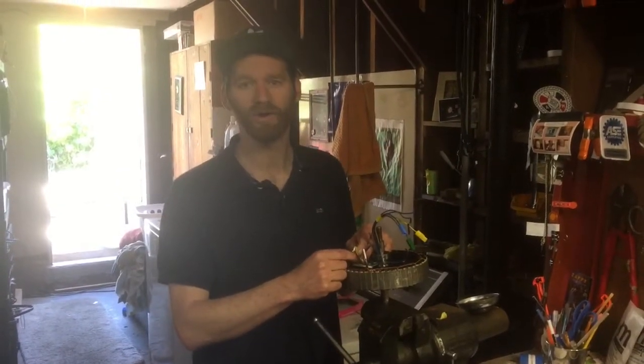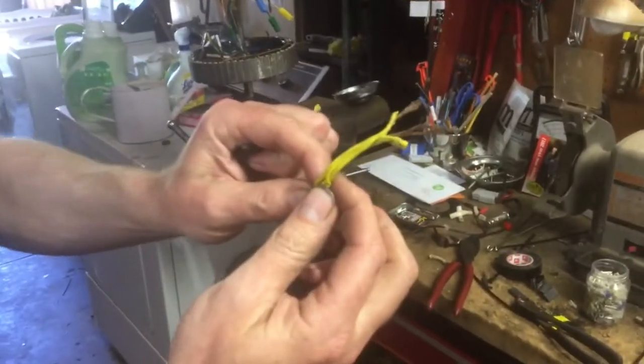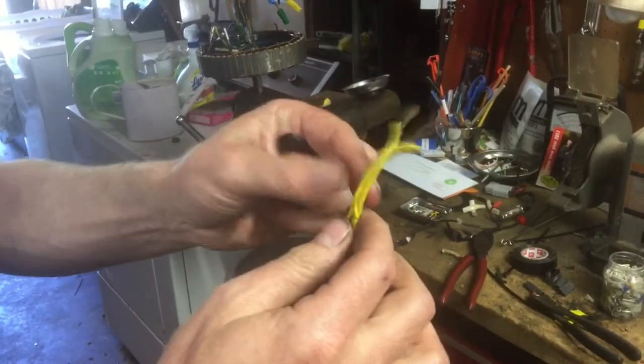I'm rewiring a hub motor. This is a crystal light hub motor and the wires melted — probably the controller was running too much current. So I'm rewiring this motor.